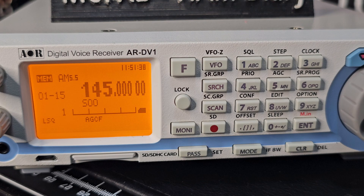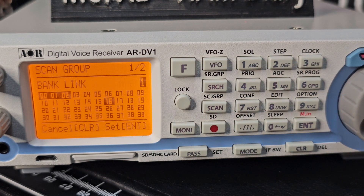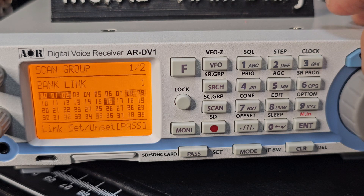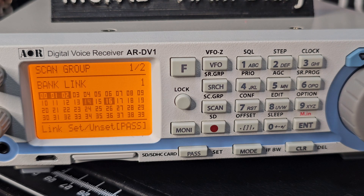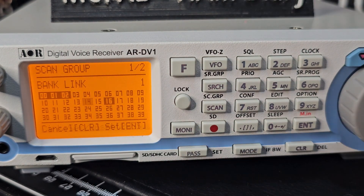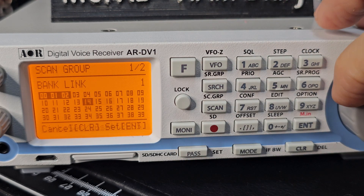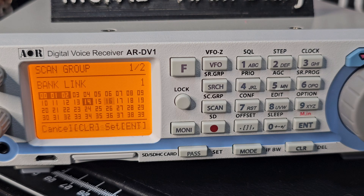I think that's enough for this video, but this video is about how to link banks — you saw that. You literally just go F then scan button, scroll to the one you want, press the down arrow, then turn and press pass. Let's add another one — bank 14 — press pass. If we want to get rid of 16, press pass and it's gone, it's not linked now. And that's your bank linking.